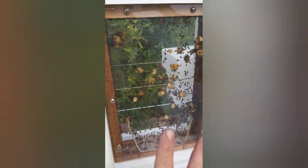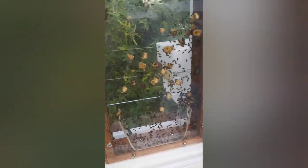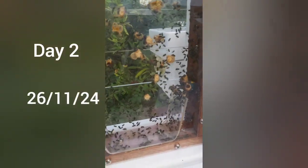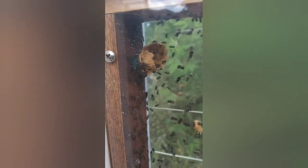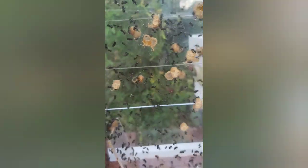So this is day two. Unbelievable - look at all the pots they've put in there. I might give them maybe probably a week. I want to see that entrance tunnel there get a lot bigger before I add some brood into this guy.